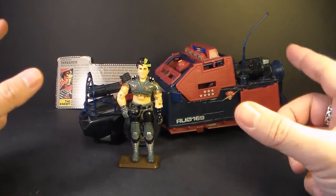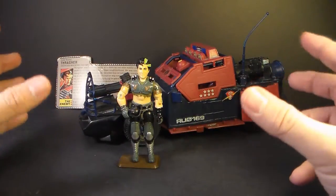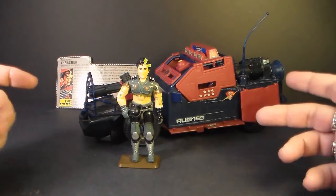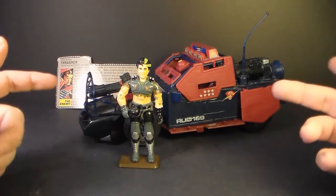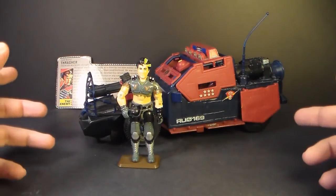The Thunder Machine was introduced in 1986, also sold in 1987, and discontinued in 1988. There wasn't really a replacement Dreadnought vehicle in 1988. 1986 was a big year for the Dreadnoughts — we got the Thunder Machine, the Ground Assault and Air Assault Sears exclusive set, and the Swampfire. So there were a lot of Dreadnought vehicles released that year.